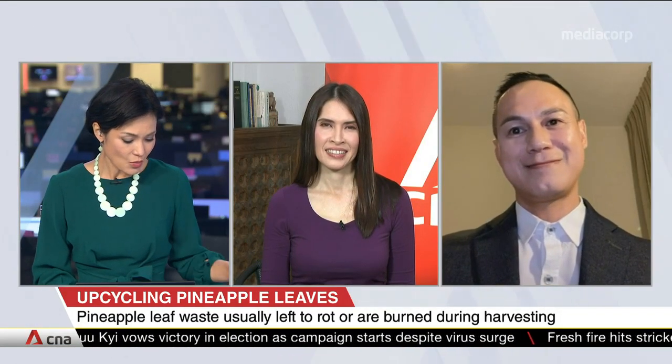Thank you so much, Professor, for speaking with us. Researchers have found a simple and low-cost way to turn pineapple leaf fibres into ultralight biodegradable aerogels. We've been speaking with Professor Dong Haimin from NUS.